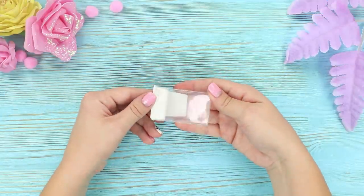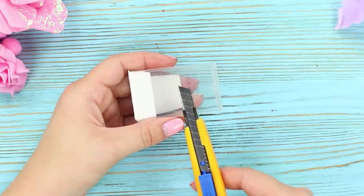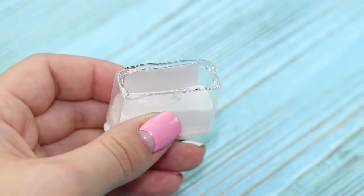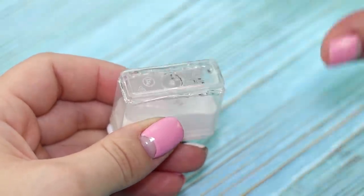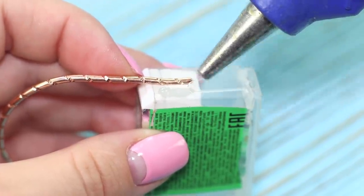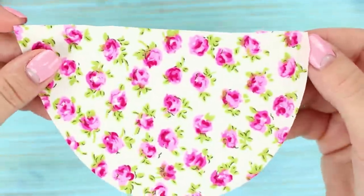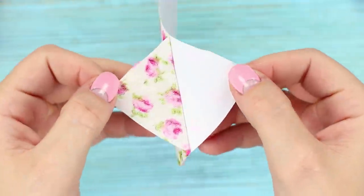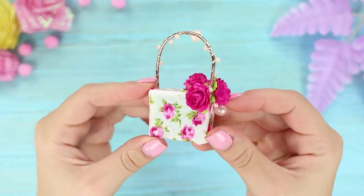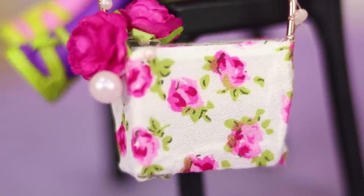Now take an empty tic-tac box. Cut it in half with a paper knife. Cut off the bottom. Glue the bottom to the half of the box with a lid. Take a thick decorative wire. Bend it and glue the ends to the sides of the box — you get a handle. To make the bag look stylish, cover it all over with colored film and decorate it with beads and flowers. The accessory is ready! With a trendy purse like this, you're runway ready!